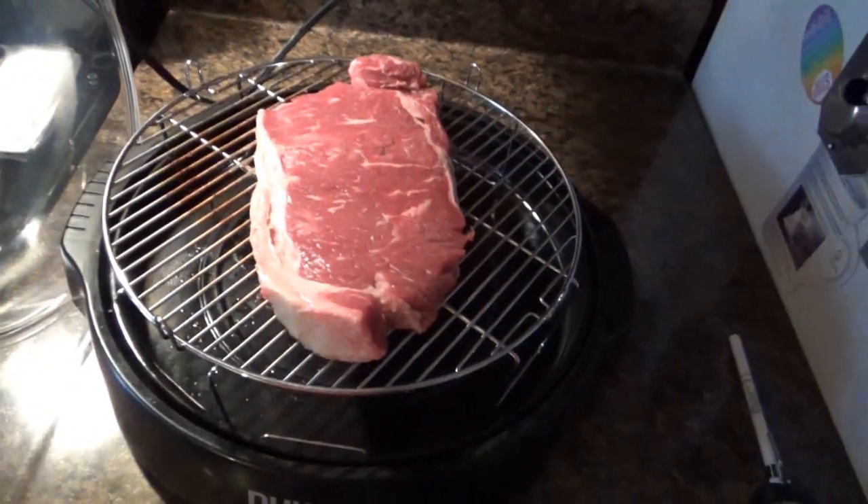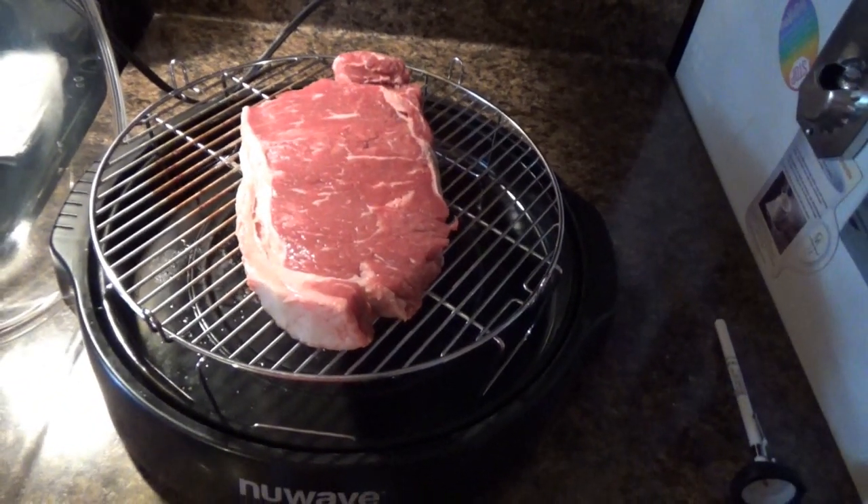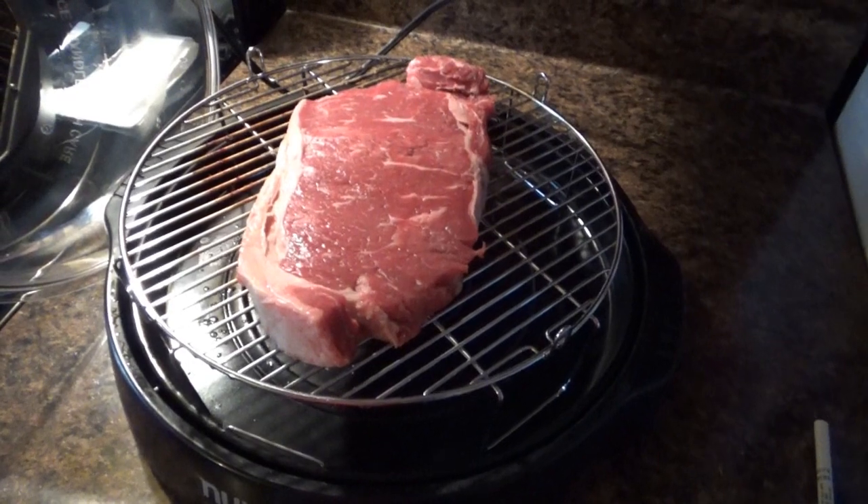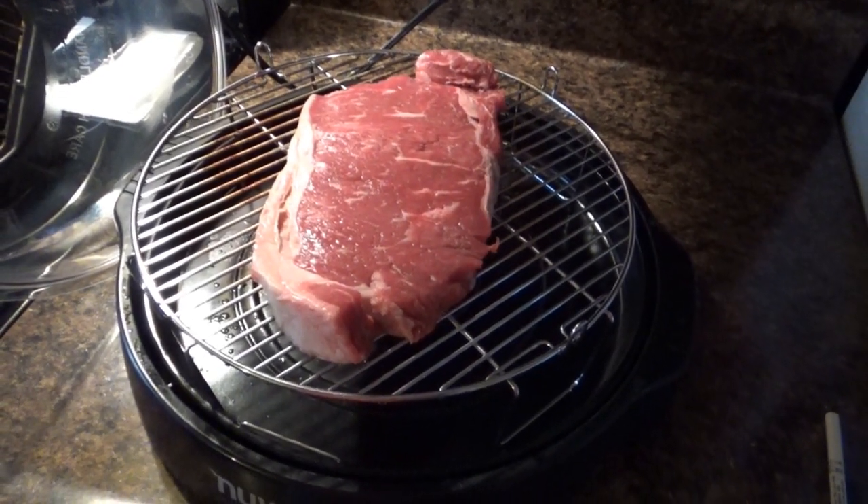I'm going to go ahead and pound this out and I'll be back. Time for my steak — my wife's got hers cooked already. Mine's going to take up the whole screen. This will approximately be about eight minutes on each side, and once I get done with each side, I'm going to put my secret sauce on it. That's right — my secret sauce.